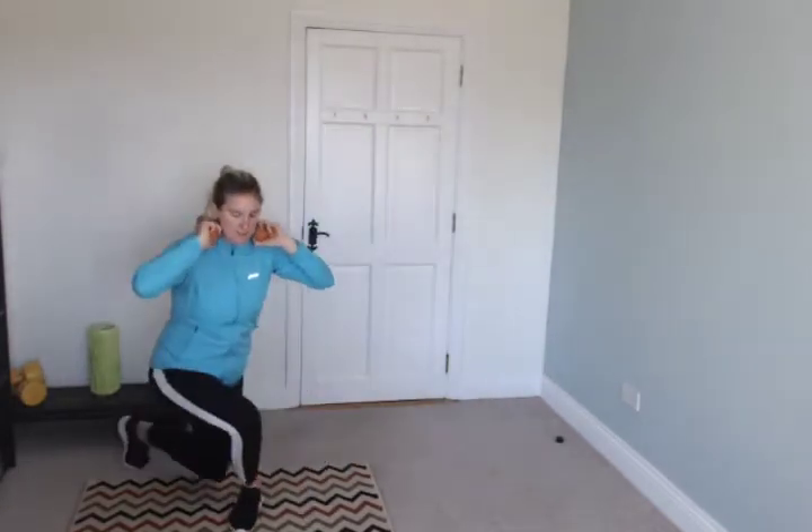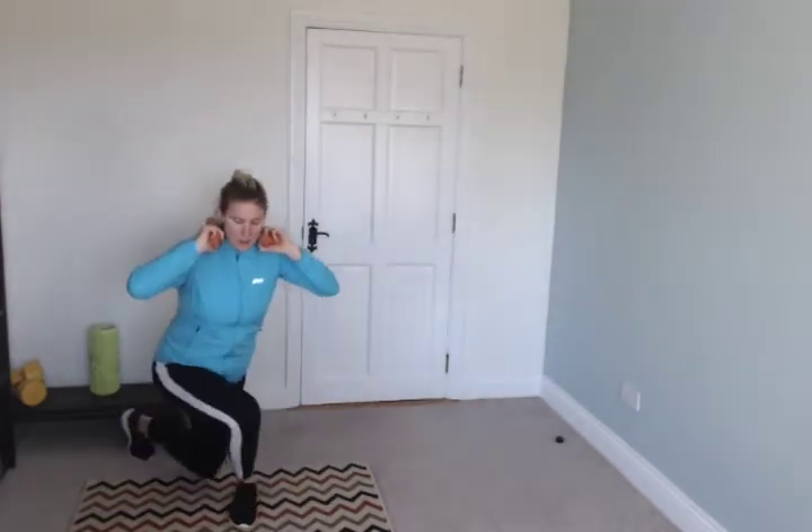Back nice and straight, stomach muscles pulled in. Like a little curtsy, stomach pulled in. Weights at your chest — when I say go, goblet squat. That's just the weights at your chest. Catch your breath.